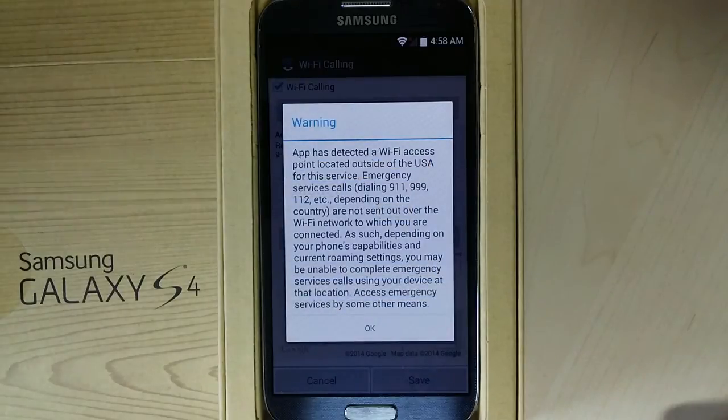Outside the US, Puerto Rico, and Virgin Islands, 9-1-1 services are not supported. So if you need to make an emergency call, use the correct local emergency service number.